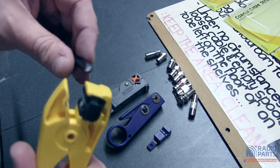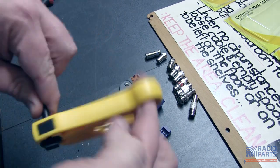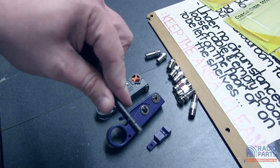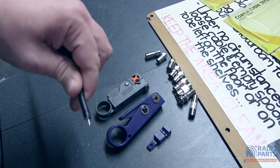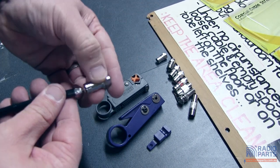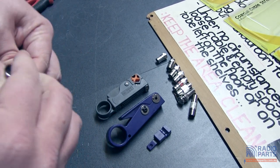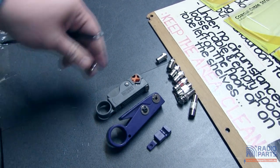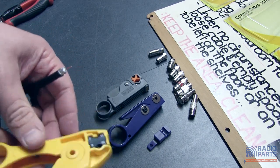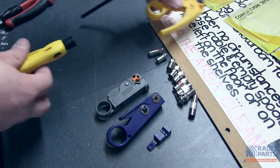Same sort of operation as the other one. Push the cable through the middle of it, one, two, three rotations. We've got our two cuts — the centre one and the outer one. Pretty simple just to insert into your coax plug of choice. No adjustments, nothing extra on this one. And once the blades are done, you've got to replace the whole cartridge. With the previous one there's no way to replace the blades either. So cheap and simple.